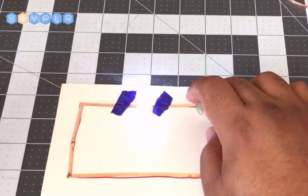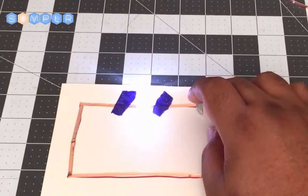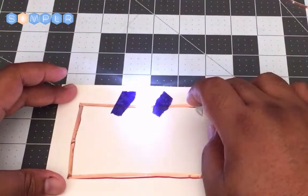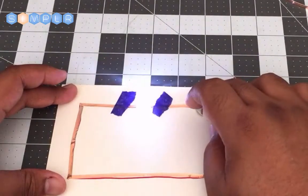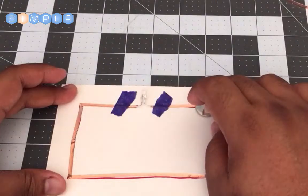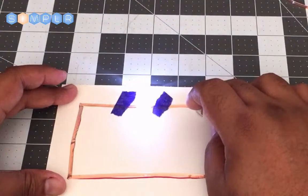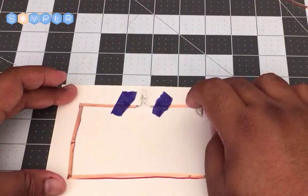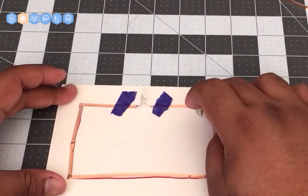Our LED now works. Just like that, you've made your first circuit on paper. As you press it down you make contact with the battery — it energizes the circuit, gets electricity through the LED, and it lights up.